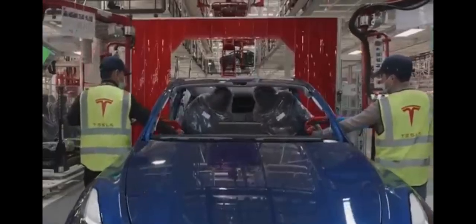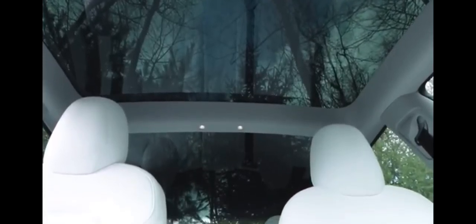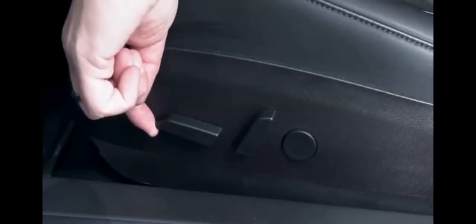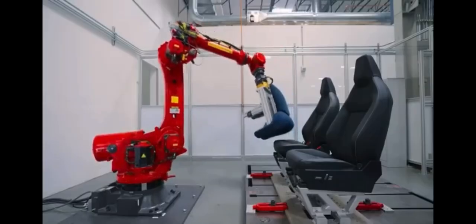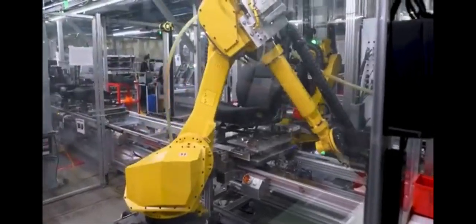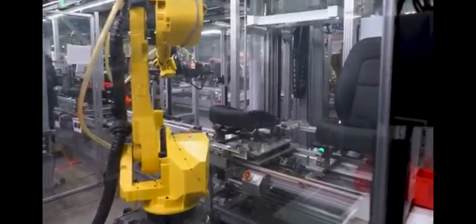A closer inspection reveals that these seats, while reminiscent of those in the Model 3Y and Model SX, have distinct features. The headrests seamlessly blend with the seat design, exuding a sporty aesthetic. The seats seem to offer enhanced side bolstering in the backrest, a feature that promises added comfort, especially if these bolsters are adjustable. The choice of upholstery appears to be vegan leather, aligning with Tesla's sustainable ethos. Given that the Cybertruck is a pickup truck, Tesla has likely prioritized both comfort and durability in the seat design. After all, Tesla manufactures its seats in-house at a dedicated factory adjacent to the Fremont factory in Northern California.